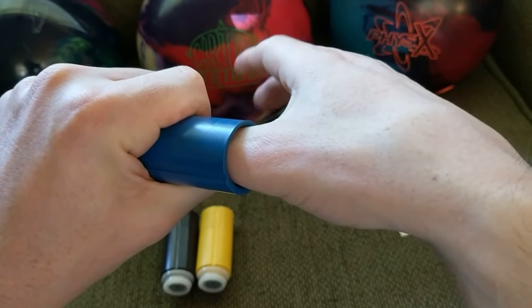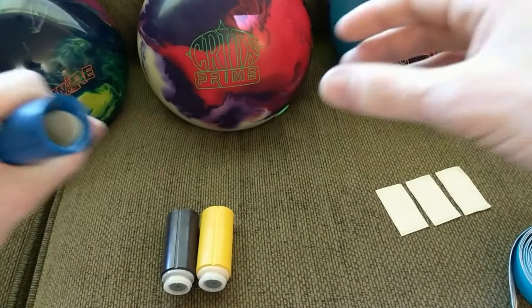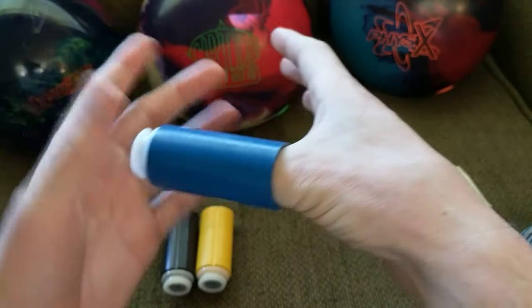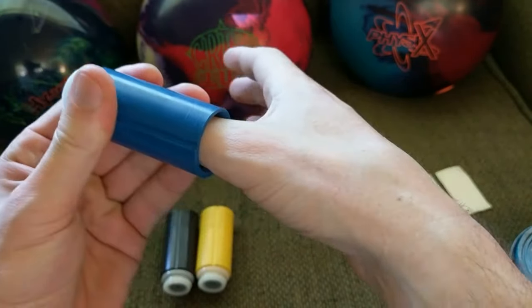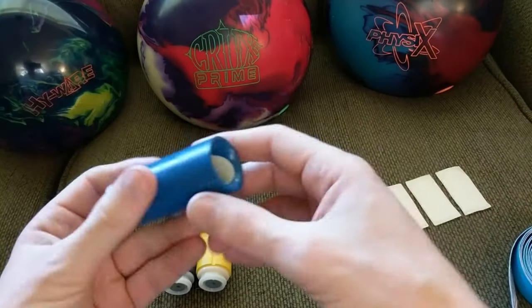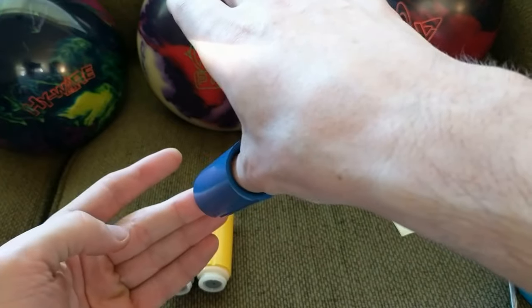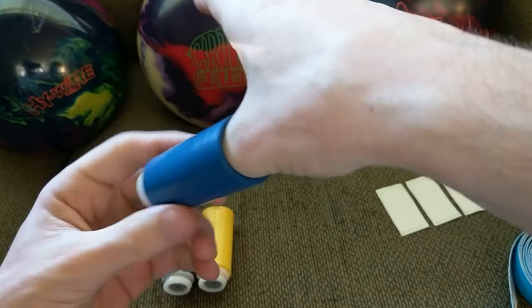When I pull it off with my hand completely relaxed, you can hear the air trying to escape. You can even hear when I push it on, and sometimes you'll get that pop right there. That is pretty dang close to as tight as you can get.